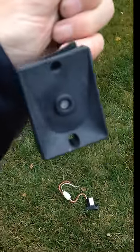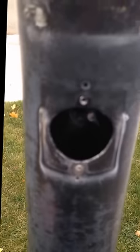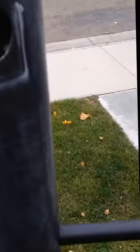Here is the new part. I am going to poke this in the hole and feed it up through the top, so that I can splice the wires together along with those wires, and we should be good to go.